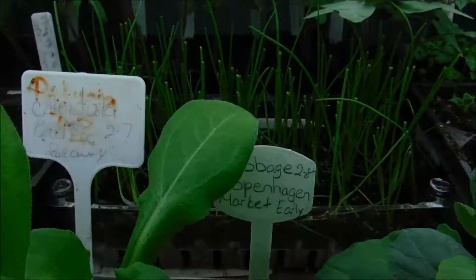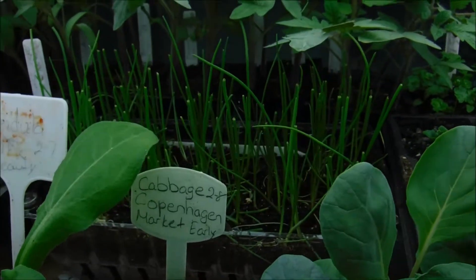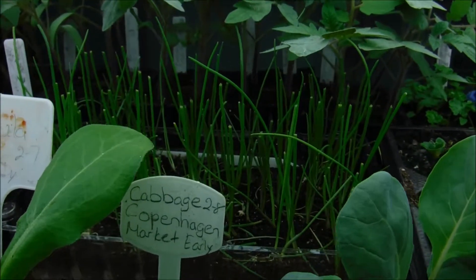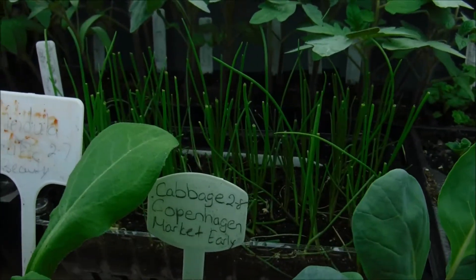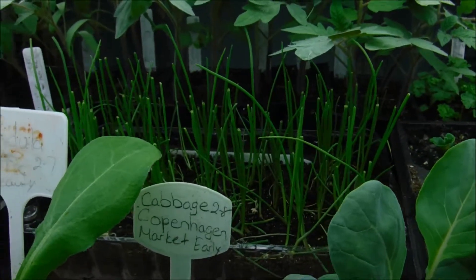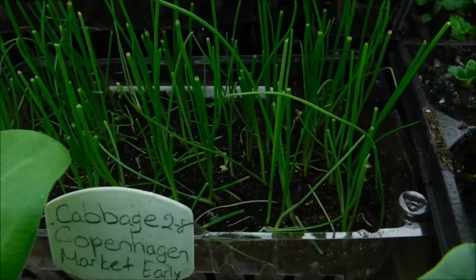I have another tray up here with all the other plants. These will actually grow back stronger since we trimmed them, and I'll give you an update video as they start growing back.